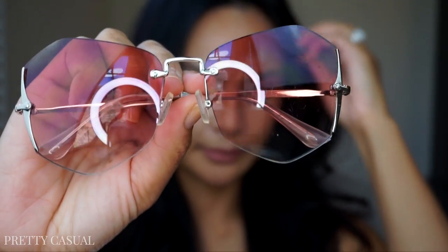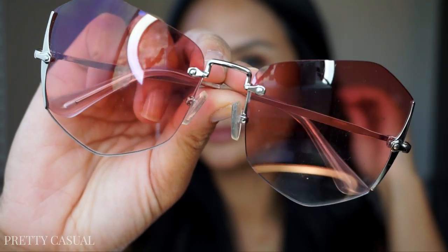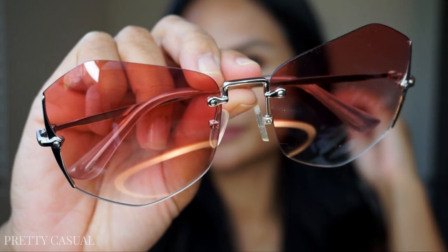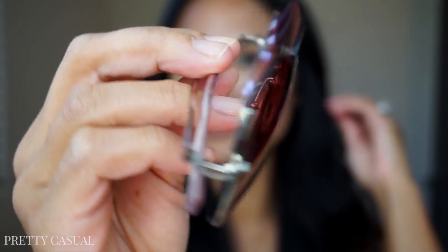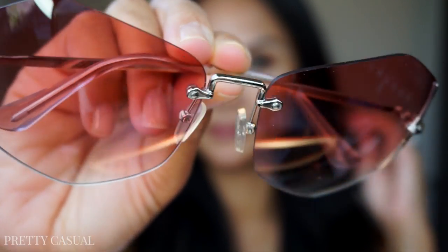I really love wearing sunglasses that are not the norm, that are unusual. My husband makes fun of me, but I've always been like that. So I was really drawn to these sunglasses — they come in different colors and I just love the rose-colored lenses.